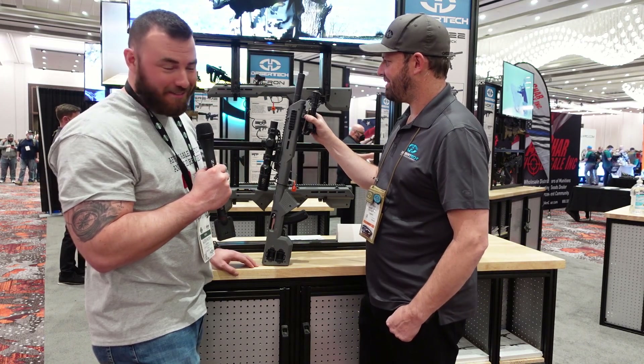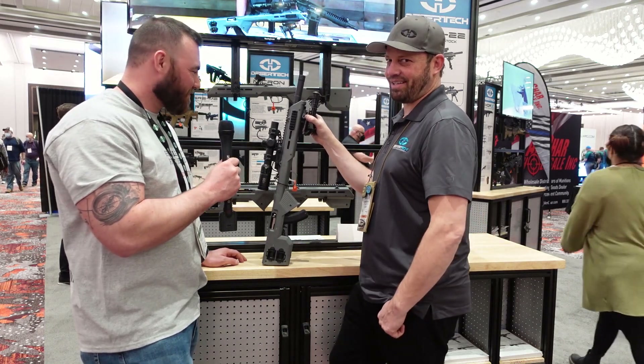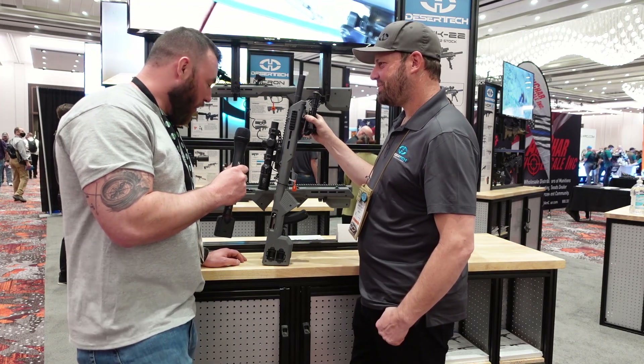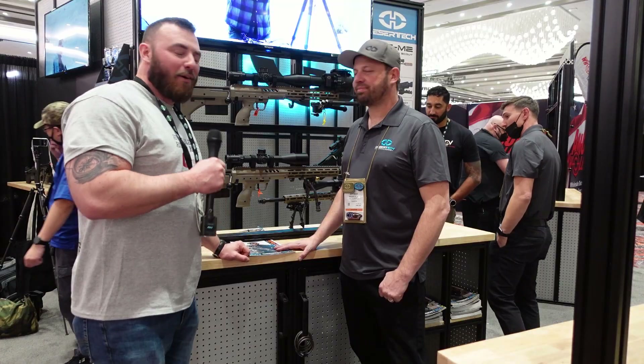We'd like to think so. Hopefully with time we can have them available in Canada — keep our fingers crossed. All right, this is one of the products I wanted to show — let's head over to the next one.